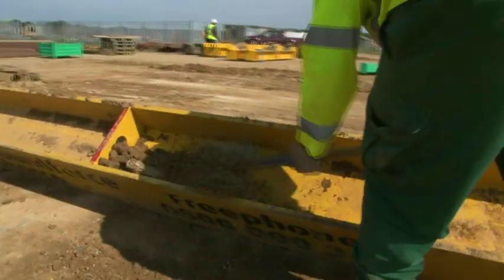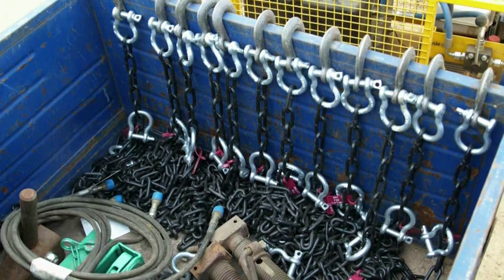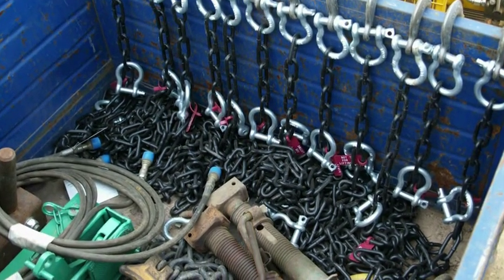Equipment is cleaned and stacked ready for collection. Care is needed to recover and return all pins and chains to avoid unnecessary charges.